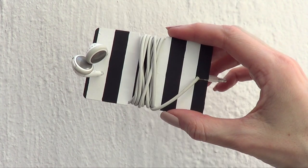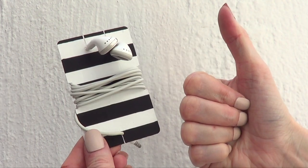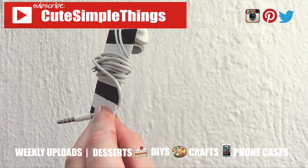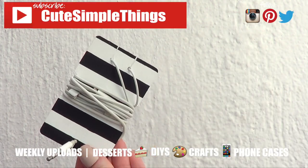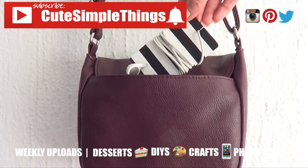Anyways, this is just the idea that I wanted to share with you. Hopefully you like it and hopefully it's helpful. If you did, don't forget to give me a thumbs up and subscribe for more stuff. I try my best to upload Wednesdays and Saturdays — don't forget to click on the bell. Thank you so much for watching, I'll talk to you later. Bye guys!